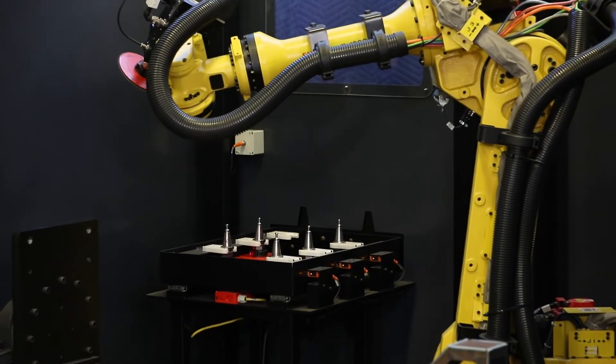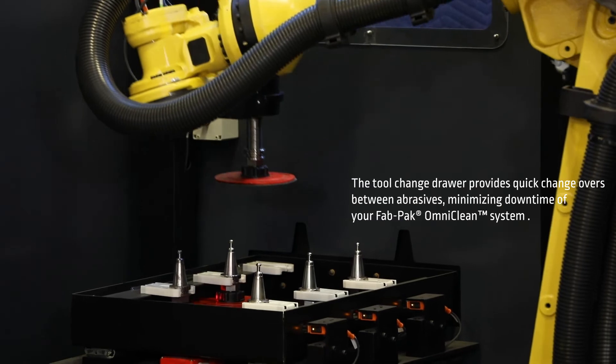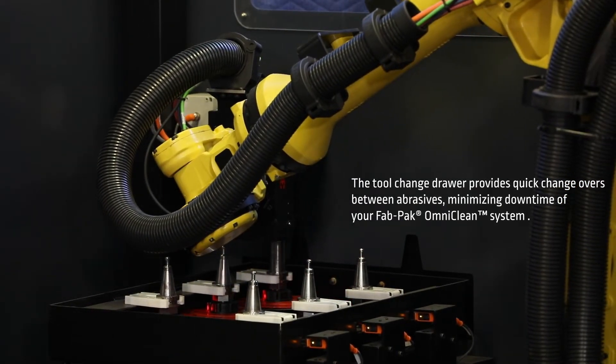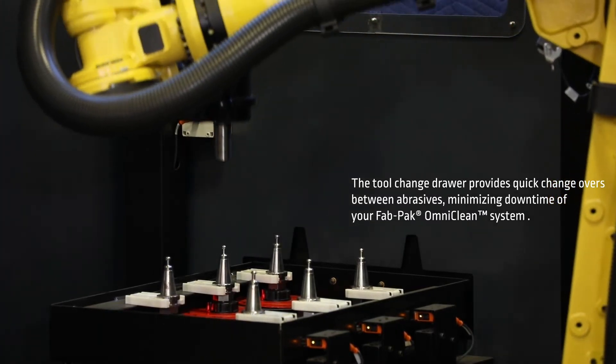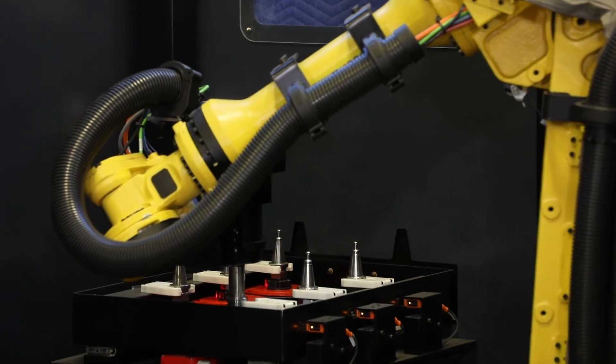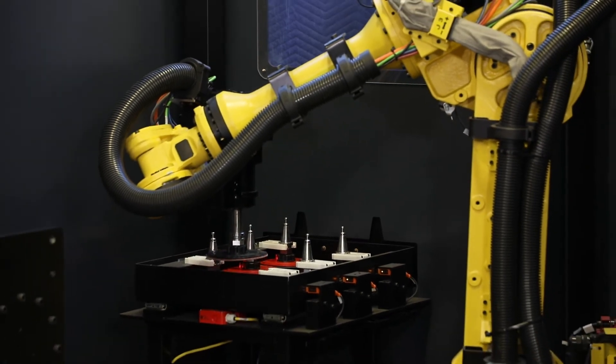There are a few different benefits for using the tool changing drawer in the OmniClean system. One is you have longer uptime. You can utilize a disk to the end of its life, drop off a tool, and pick up another one with a fresh disk.